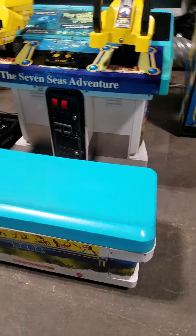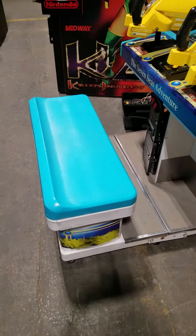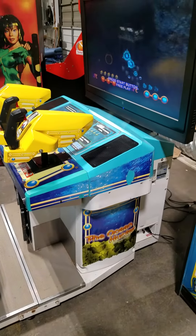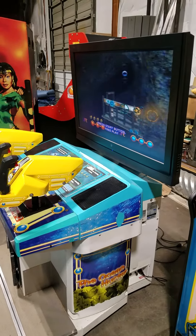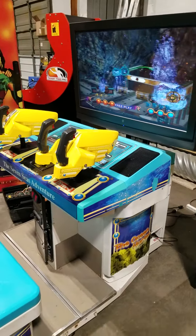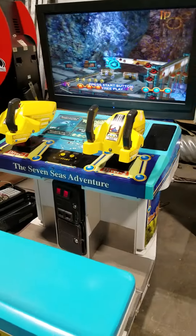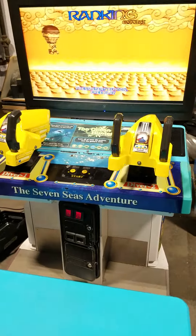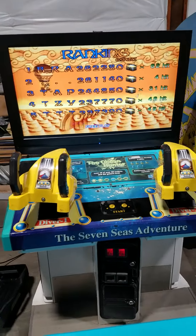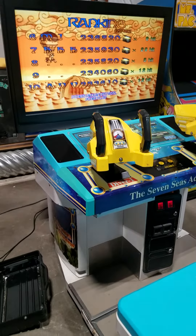This reminds me a lot of a Japanese candy cabinet. Somebody has obviously done some modifications and got rid of the projection screen. The cool thing about shooters like this is you don't need the flash on the screen or a tube monitor, because all of the technology is in the gun itself. As long as you can calibrate to the ends of the screen, you can shoot everywhere on the screen and it works out pretty well.